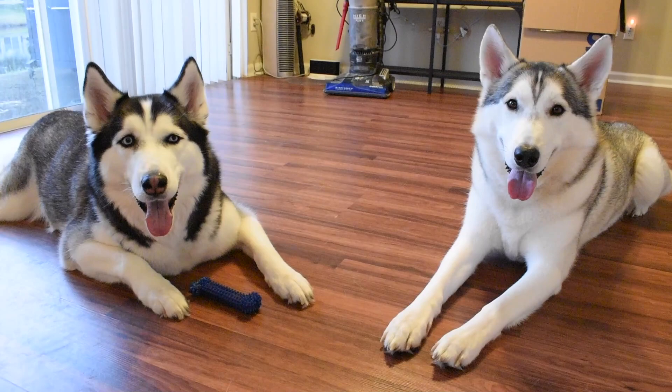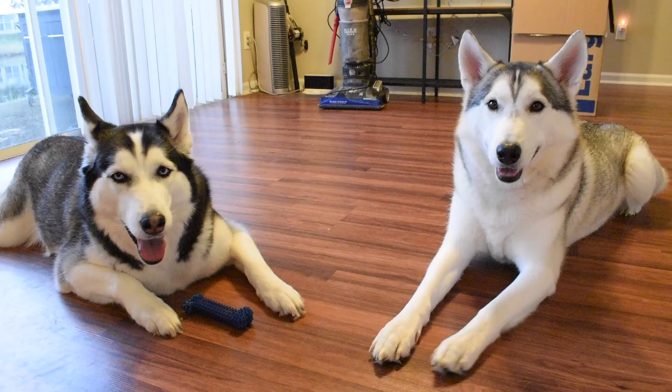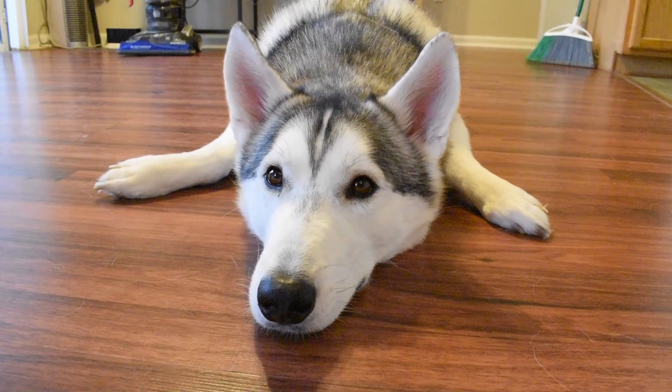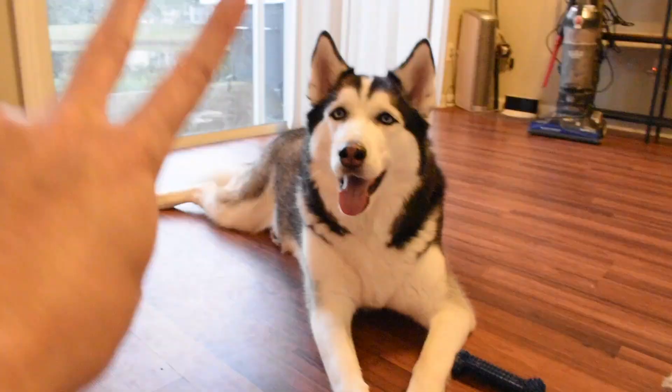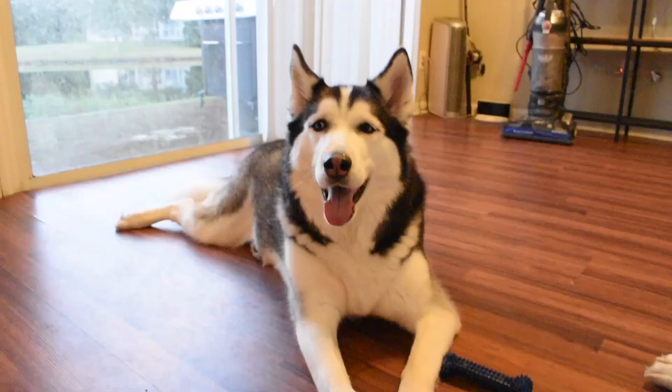We had a blast hanging out with you guys today. A lot of stuff is changing — check out the playlist down below on our YouTube channel. We're starting to rearrange things to help you find training videos and other videos a whole lot quicker. If you had a blast today, be sure to smash that like button and hit subscribe so you don't miss out on any more Huskeroni pizza episodes. Until next time, we'll see you with another episode. Peace.